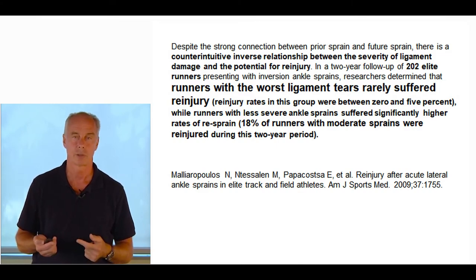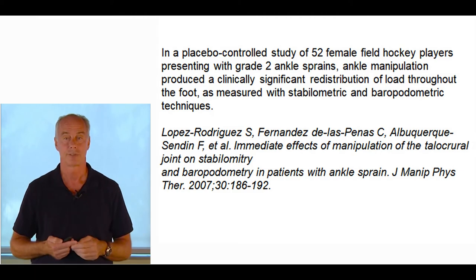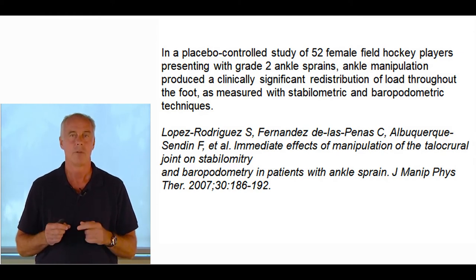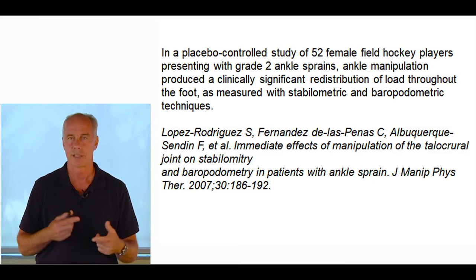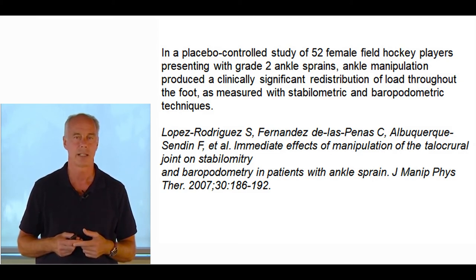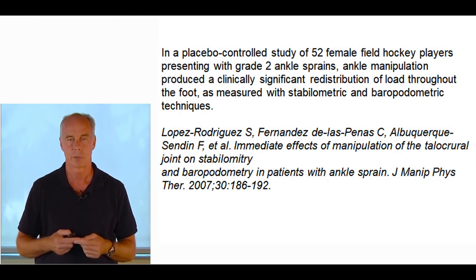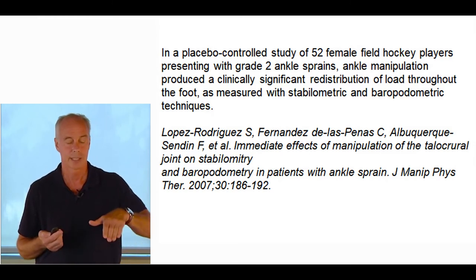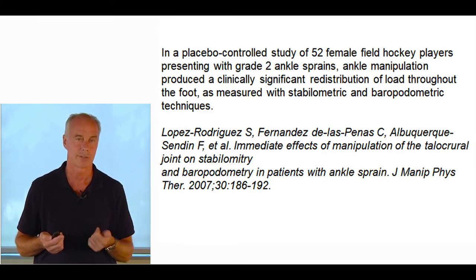Manipulation — increasing mobility of all the tarsal bones — is important. I've noticed for 30 years that high-arched people, especially with mid-foot strikes, tend to sprain their ankles frequently. Manipulating the mid-tarsal joint and the first ray increases stability. Closed-eye balance tests improve immediately, it's really clear. A paper published in JMPT took 52 female hockey players with grade 2 sprains and did talocrural manipulations, showing significant redistributions of load throughout the foot as measured with stabilometric and baropodometric techniques. It's very important to get all the joints moving. Also check for isolated contracture of the gastroc — an early heel lift makes the foot unstable and more likely to sprain.